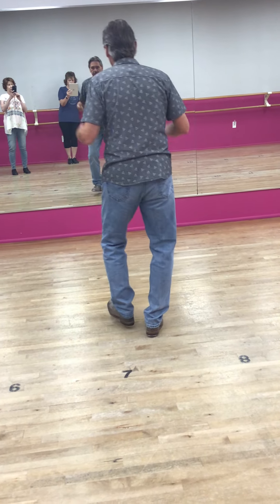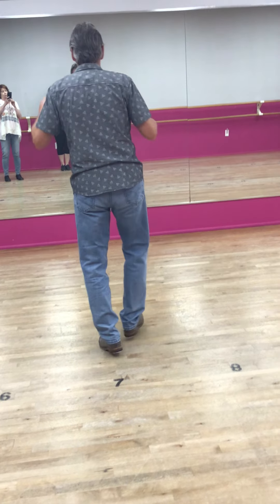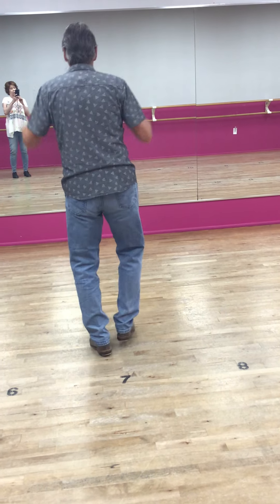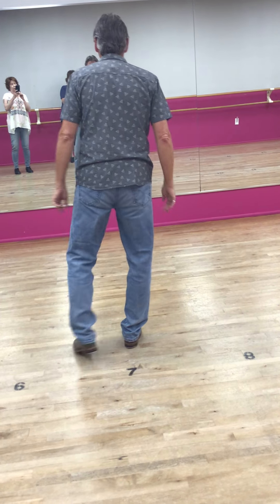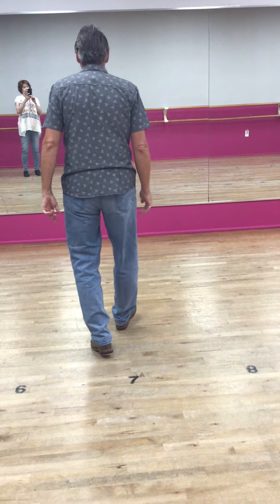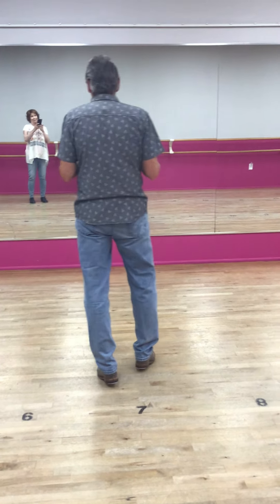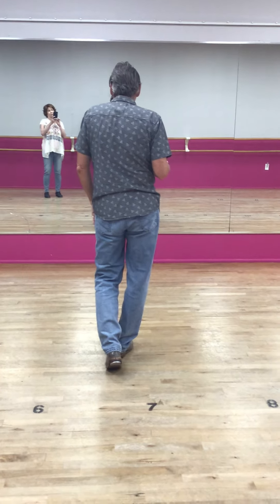Buffalo left. You can see I'm really on my toes — I don't really put a flat foot down at all. And if you can help it, that would be best.